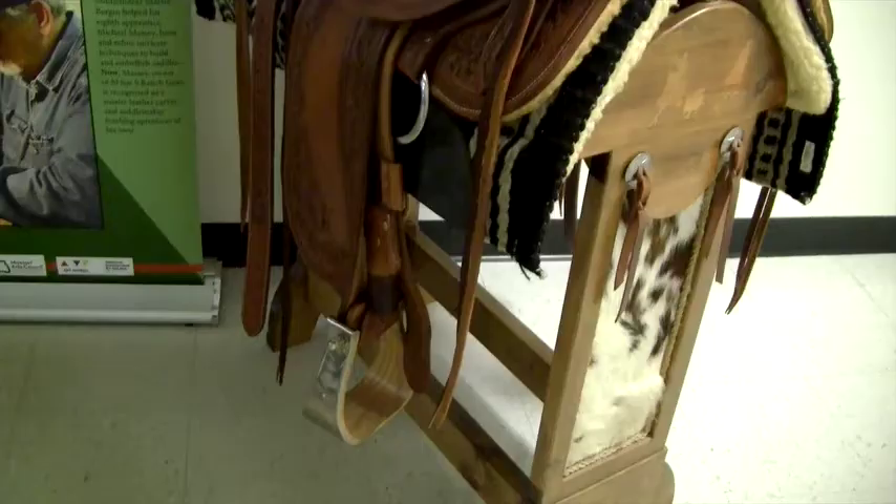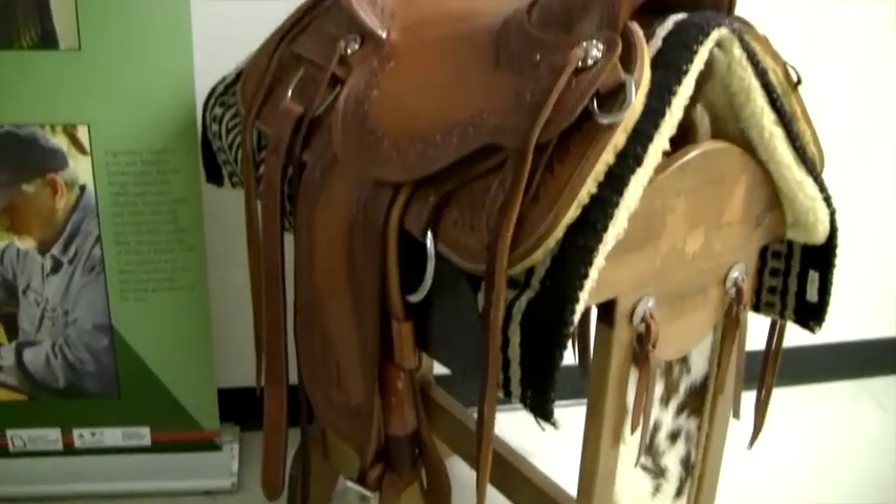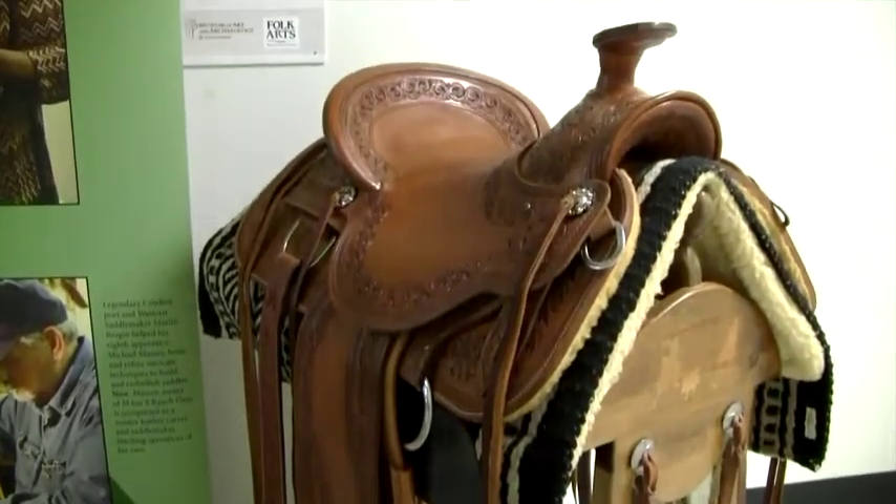I was really honored when Martin asked if I'd be interested in doing that. It kind of came at a time when Martin was having some health issues. But we got together and did it, and this saddle here today was from that experience — there are so many things you learn.